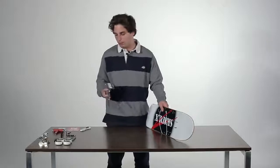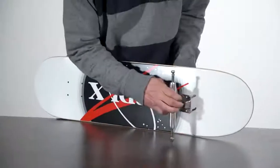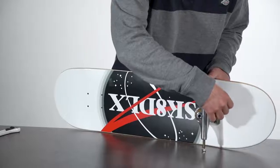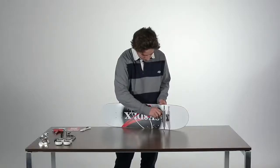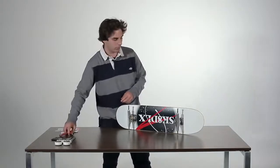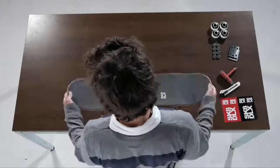When you finish that, we're going to set up the trucks. For the trucks it's really important that the kingpin — that bit there — is always on the inside. It should look something like this. Then what you want to do is put the bolts on the screws, so since the hardware is gold it should be on the gold screw. Do the exact same for the other truck. As you can see, I'm finished putting on my trucks.